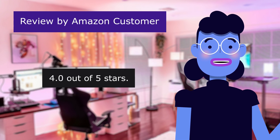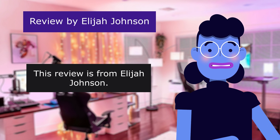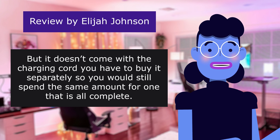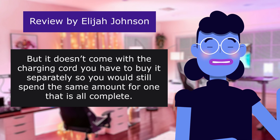4.0 out of 5 stars. This review is from Elijah Johnson. If you're looking for a charging stand this is good for the money, but it doesn't come with the charging cord — you have to buy it separately, so you would still spend the same amount for one that is all complete.